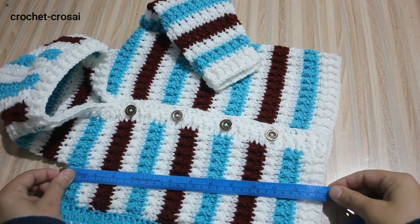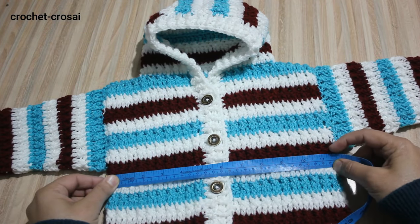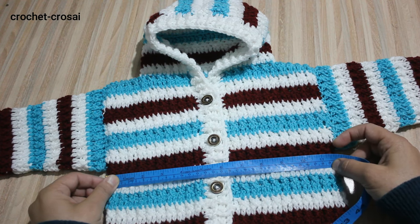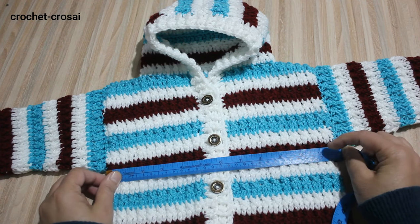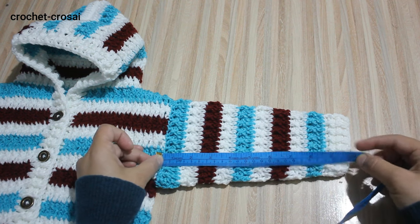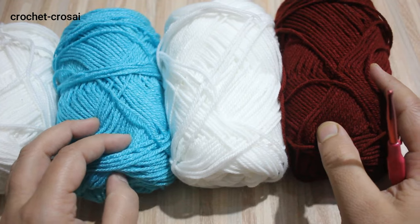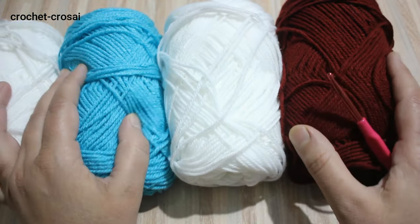Length of the jacket: 13.5 inches, 34 cm. Front: 11.5 inches, 29 cm. Back: 11.5 inches. Total chest size: 23 inches. Sleeves from shoulder: 9.5 inches, 24 cm. For 12-18 month baby hooded jacket, we are using double knitting 4 ply wool in 3 colors with a 5 mm crochet hook. Start the pattern from the ribbing.